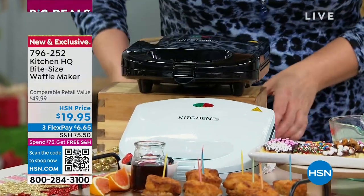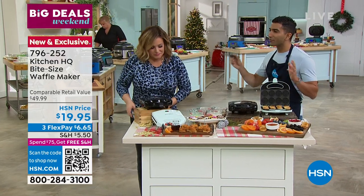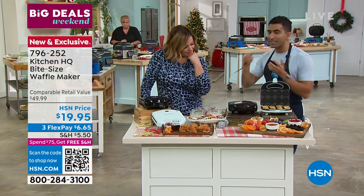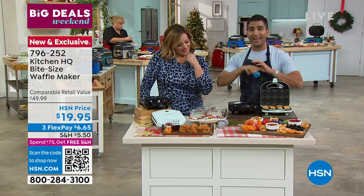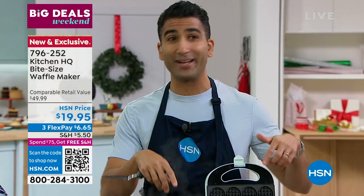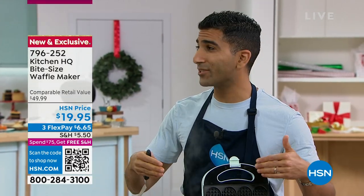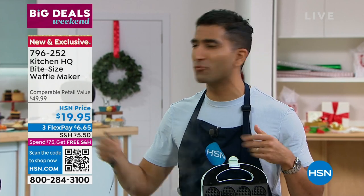You're making eight at a time, which is nice because inevitably somebody's eating cold. This actually reminds me of our ice cream maker — we make an amazing miniature ice cream maker at Kitchen HQ, and I did that for my son's birthday party. This is a great party thing to do with kids as well — kids, grownups, obviously mornings, special mornings.